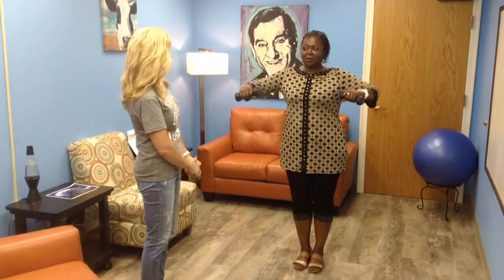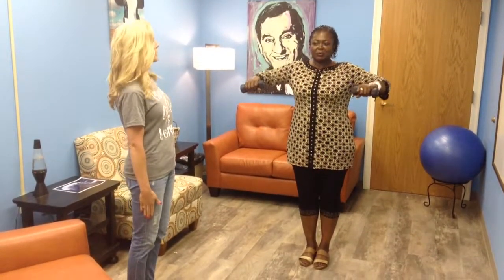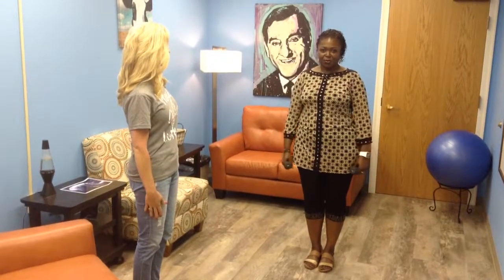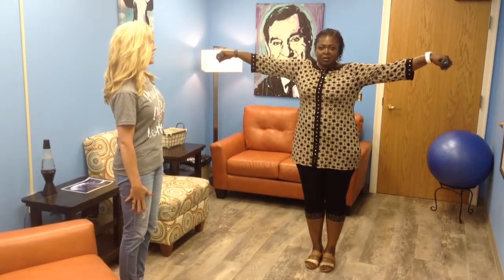Now I'm going to have you progress this. Let's say you can do this pretty good now and you're keeping your shoulders down. You're going to keep your arms straight at your side, bring them all the way down. This time you're going to bring your arms all the way out — same concept. Inhale to prepare, exhale, bring them out, shoulders down, and back down. Just bring them to the height of your shoulders, all the way back up, and back down.